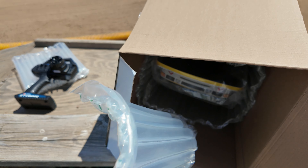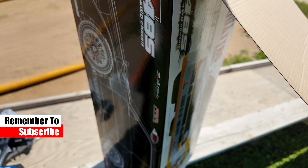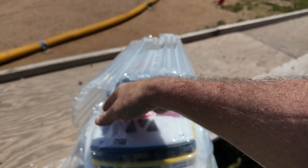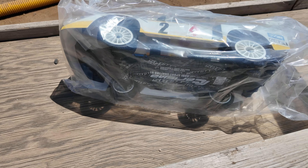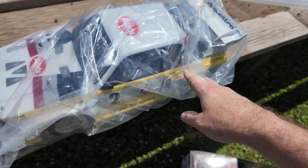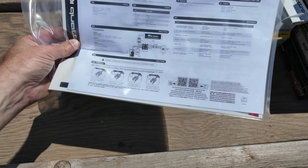First up, I gotta give Carisma props on the box art — looks really cool, I'd actually love to have a huge poster of this side panel on the wall. Key features include: high-speed servo, oil-fill dampers, independent front suspension, tarmac-spec style tires, full-time four-wheel drive, 2.4GHz radio system, and a full metal gear transmission. Importantly, this one has a short wheelbase — 285 millimeters. The Subaru I reviewed previously has a longer wheelbase, so there's a change-up here.